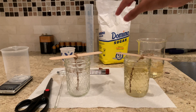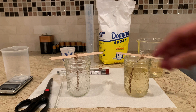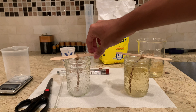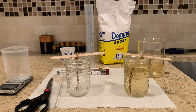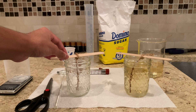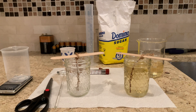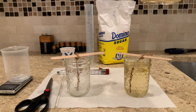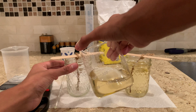Once you do that, prepare a mason jar — or any cup, glass, or beaker — with a popsicle stick and a string tied to it. You don't want the string to touch the bottom, just hang. I dampened the string and coated it with sugar so it acts as a nucleation site for the crystals to grow on. Then pour your boiled sugar and water solution into the jar.